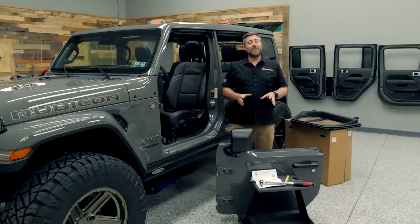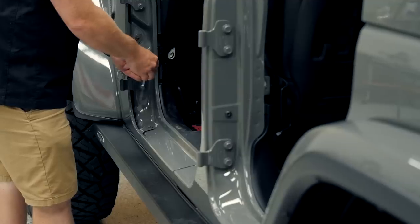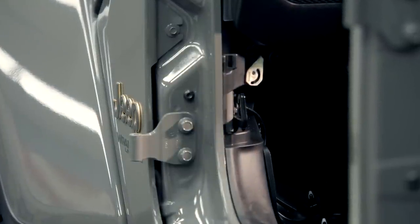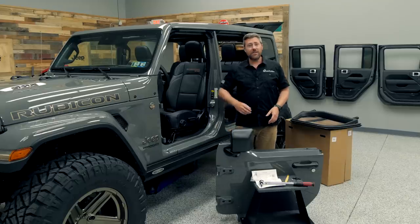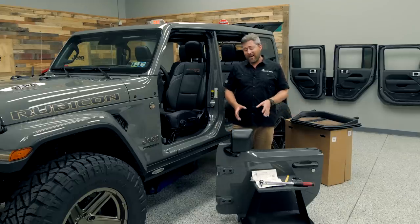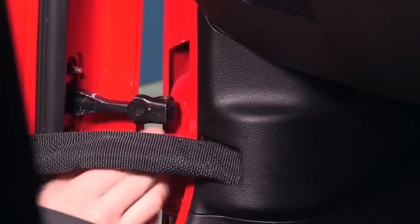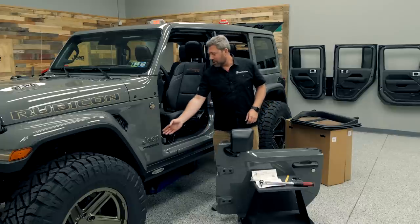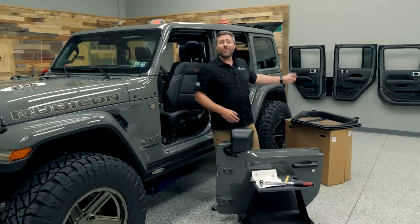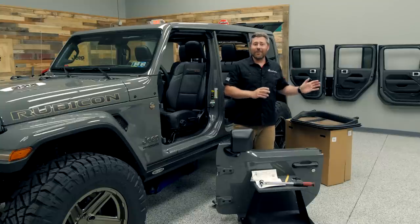One of the first steps I did after removing the doors was to go ahead and reinstall the mechanical check strap bolts here into our door jamb. Our new factory half doors only rely on a webbing check strap like the older Jeep Wrangler TJs and JKs, not a mechanical check strap in addition to that fabric check strap like our full doors do. So by storing that bolt here in the door jamb, we'll know exactly where it is when we're ready to reinstall our full doors later on down the road.